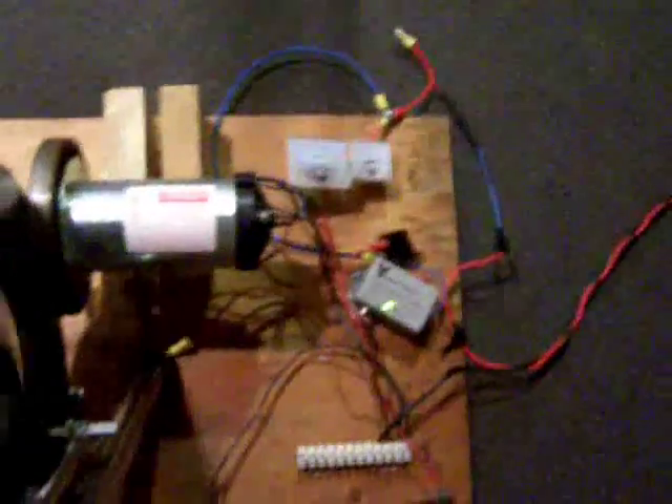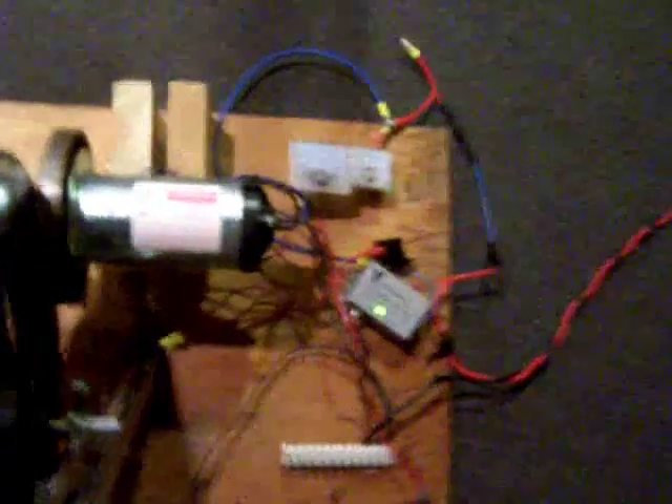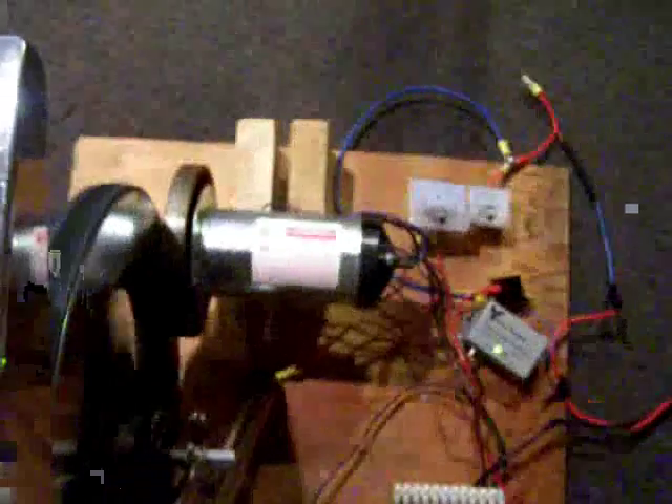It's much harder to pedal with this treadmill motor than with the alternator. Right now I'm doing about six amps — that's probably around 80 to 90 watts — and all that energy is being sent right to the batteries. It's a much tougher workout than the alternator was, but it works out pretty well.